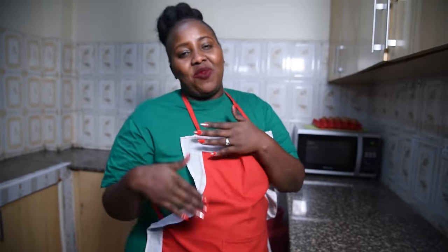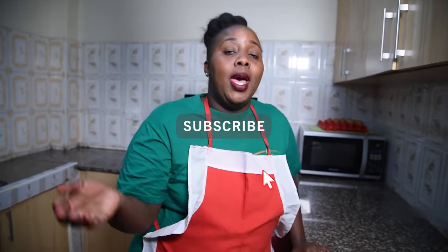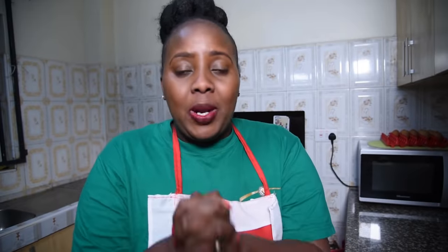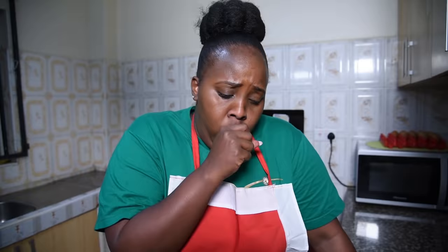Subscribe to my YouTube channel — keep subscribing! Let's get to 40,000 then to 50,000. I know with time we'll get there. Thank you for the 30,000 plus subscribers on YouTube. Thank you also for following me on my Instagram page — 50,000 plus followers. Thank you so much! Please try my recipes, share your photos, and I will repost them.